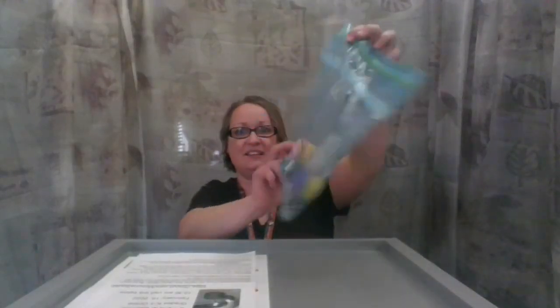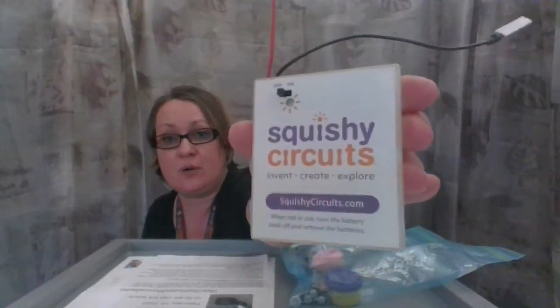Let's get started. Let's pull out our pack — there's a lot of good things in here. You have information about this kit. There is a battery pack, and when you put batteries in it, you want to make sure to keep it off until you are ready to use it. And when you are using it, you want to try not to have these two metal pieces touch, because that will break the battery pack.